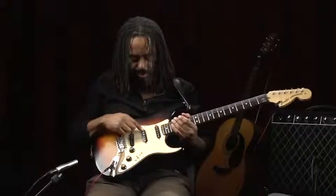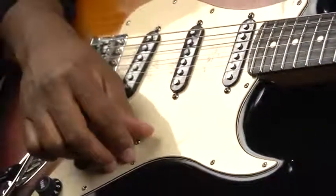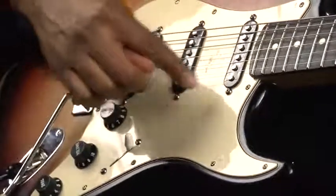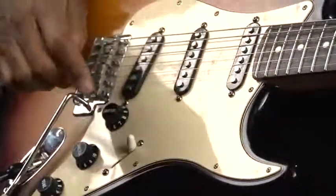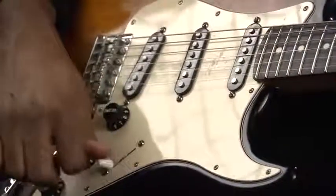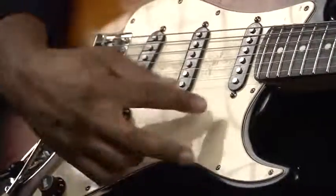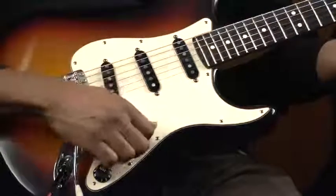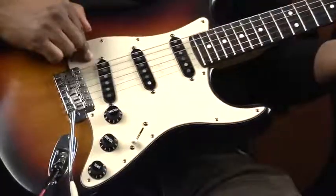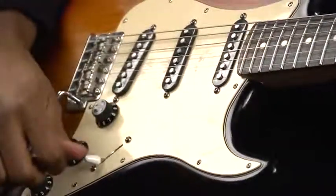Moving along here, we have these little things which we call pickups. Here we have what's called a pickup selector switch. In this case, there are five different positions, and each of these five different positions allows you to select a different configuration of these pickups. The result is a different sound. It goes from darker or a little fatter in this position to brighter and twangier in that position. Position one selects this pickup, position two selects both of these pickups, position three just selects the middle one, position four selects these two, and the last position will select this pickup. Essentially, this pickup selector allows you to range in tones from dark and fat to bright and twangy.